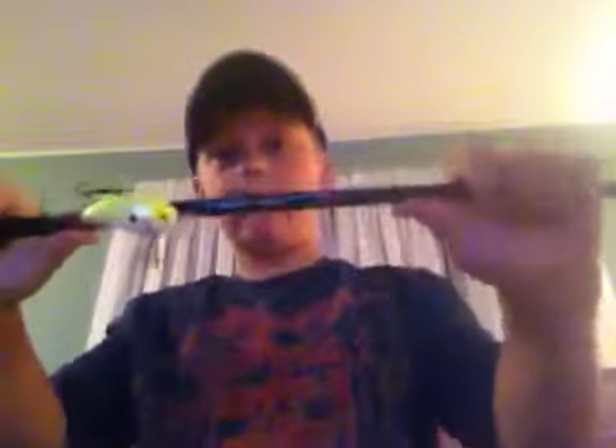I'm really trying to bend it here, and it's not bending. With that, I have a little bomber crankbait.